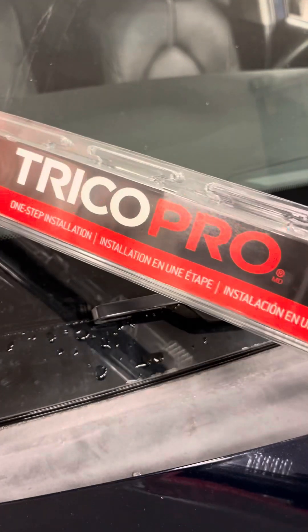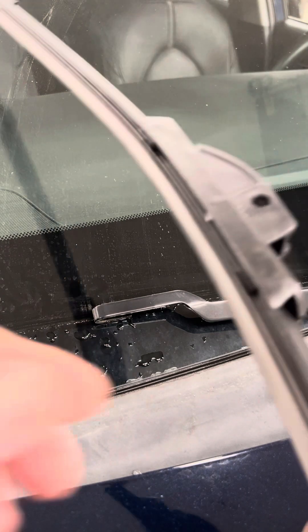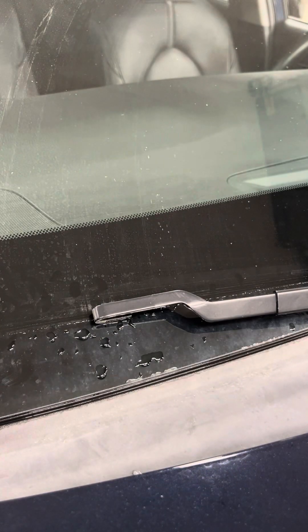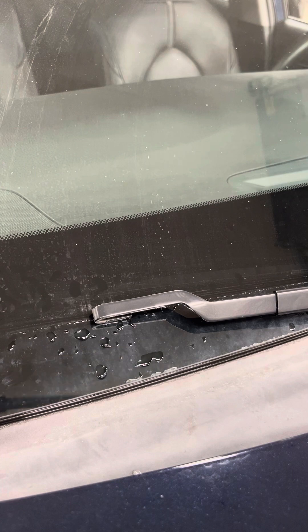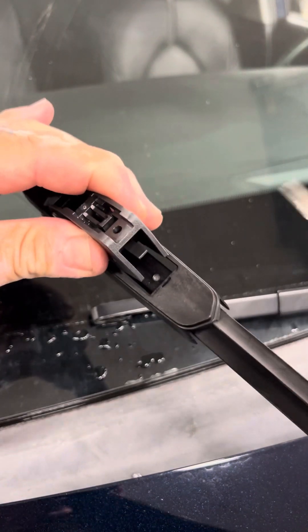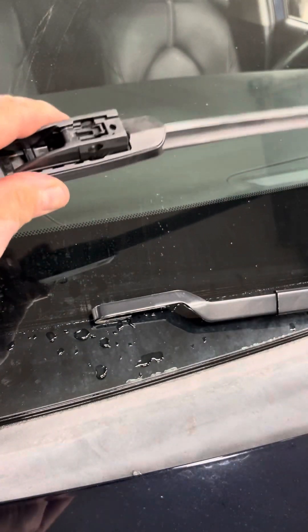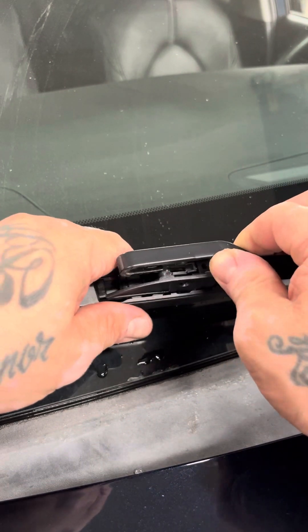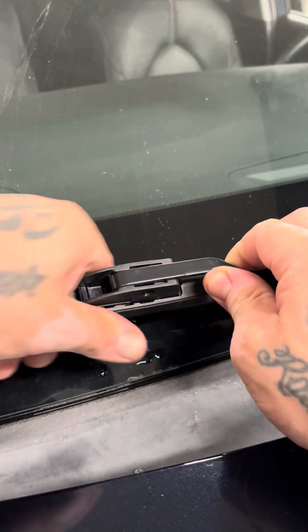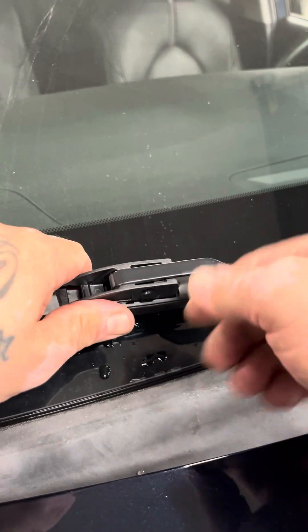Shout-out to Trico Pro. Make sure you take off the protectors — sometimes they run the whole blade, or they're just on the end. This specific one is just on the end. They're all basically made the same format. What happens sometimes is the plastic gets melted onto the metal after a while from the heat, and it's kind of hard to get off. Once you stick it on, shake it back and forth to free it up.